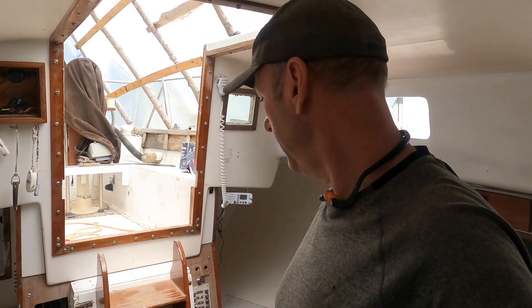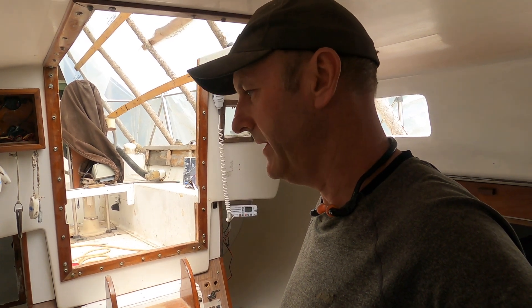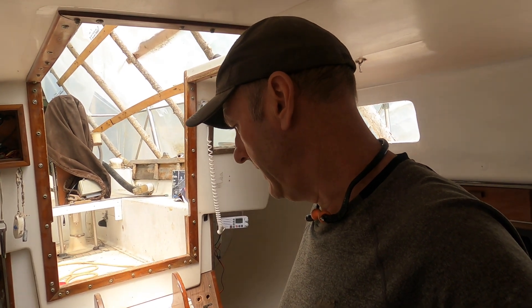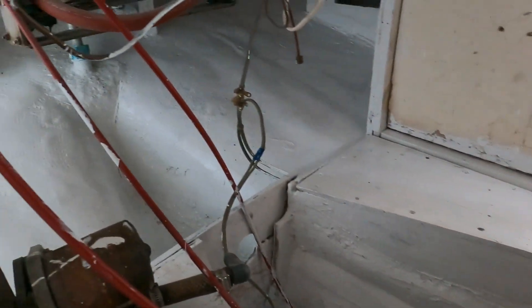Anyway, stay tuned for some more boat projects. Just cleaning up a little bit, got a little bit more done. Got to go to work tomorrow for the next three weeks. Just kind of putting things away - seems I had everything out everywhere. So I'll show you some progress made. Right here, the engine compartment in the back - I just finished painting all back there.